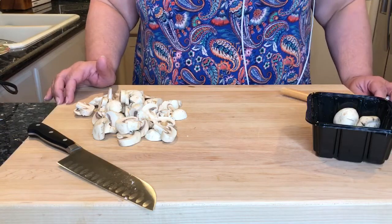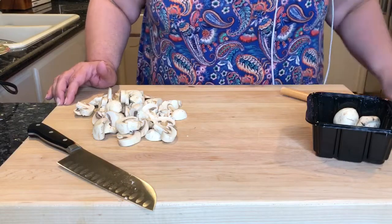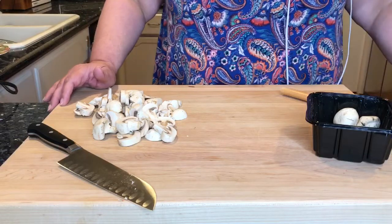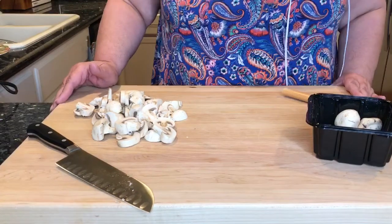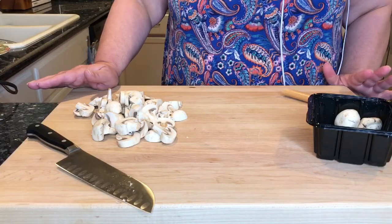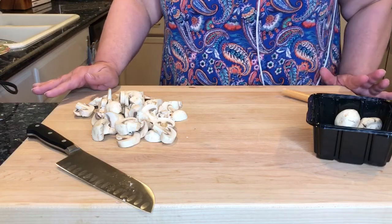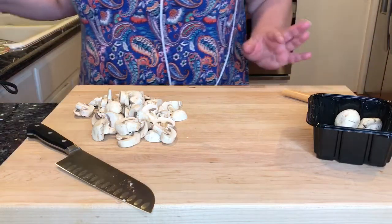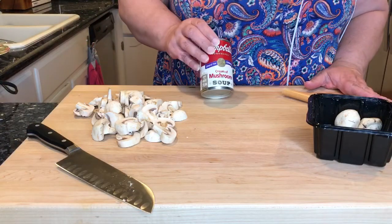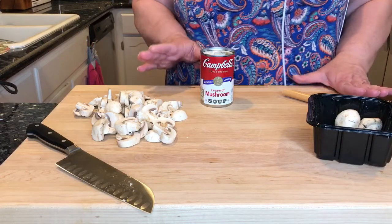I will be cooking them in the crock pot — actually I use a slow cooker, which is basically a crock pot, but I find that it seems to cook the meat a little bit faster. This recipe only uses a few ingredients: fresh mushrooms, pork chops, cream of mushroom soup, a little bit of seasoning, and milk.